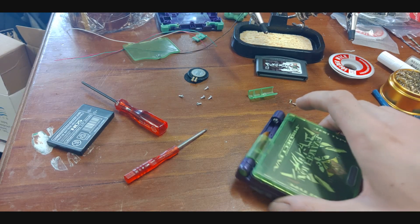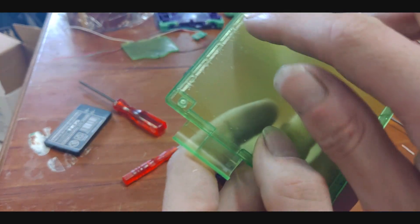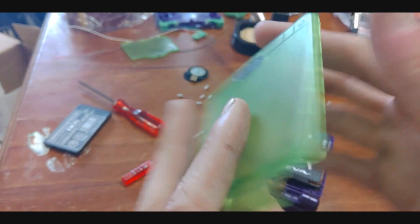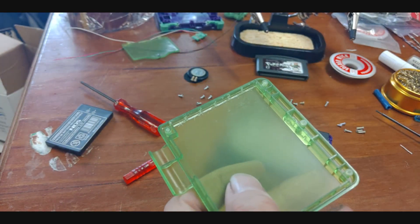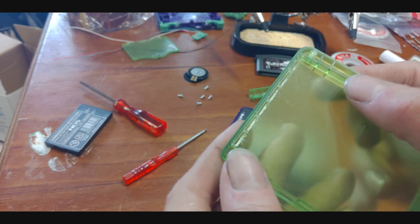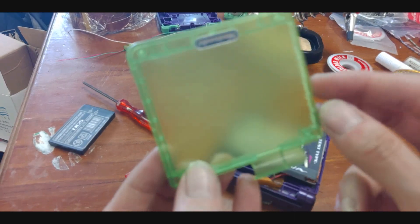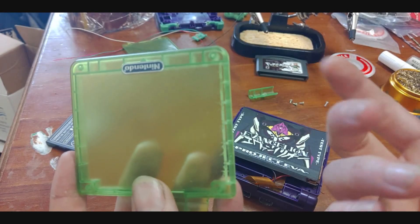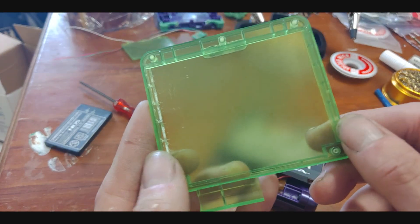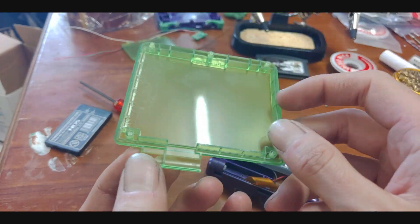All my screws are out, let's get to the goodies. So this is what's inside — this is where I had to trim down. It's all scratched up and janky, it's a mess. I did it with flush cutters and I thought if I hit it with a Dremel or tried sanding it, it's just going to scratch up the rest of this shell and look absolutely horrible. There's not much I could do to avoid that, considering this trimming is required to fit in the IPS screen mod.